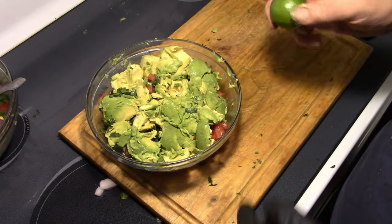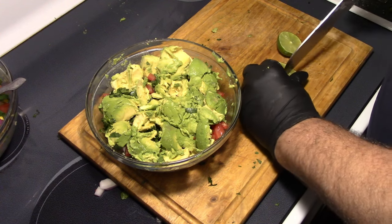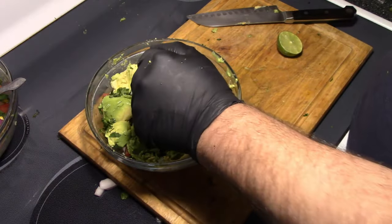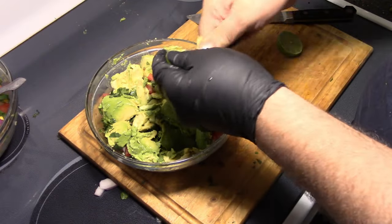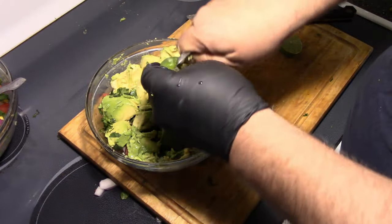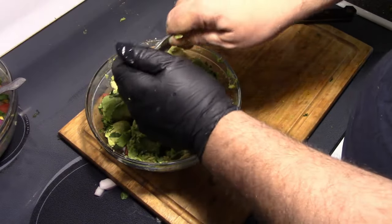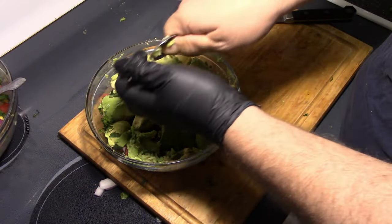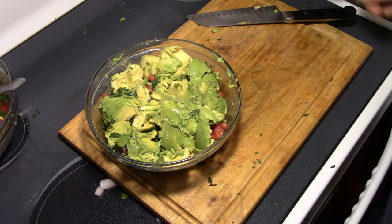Next thing is another lime — cut that sucker in half. You can use the bottled lime juice, it ain't no big deal. But for this recipe, I get in there with a spoon and get all the goodness out of it. The other recipe I just needed a flavoring of it. There you go, got that.